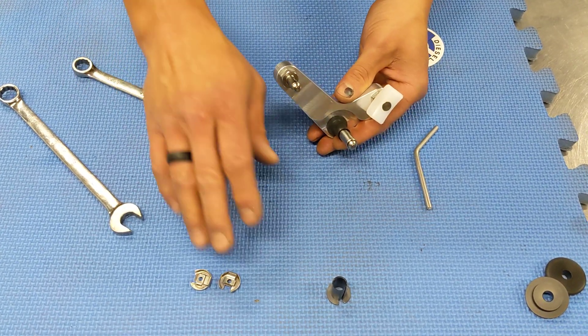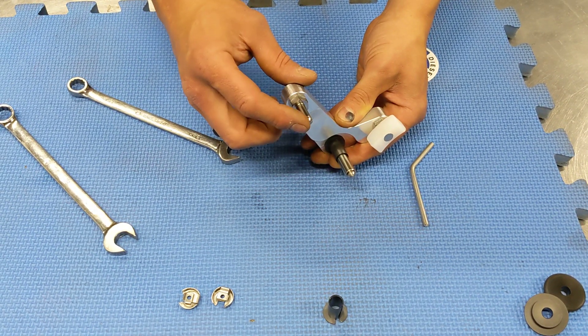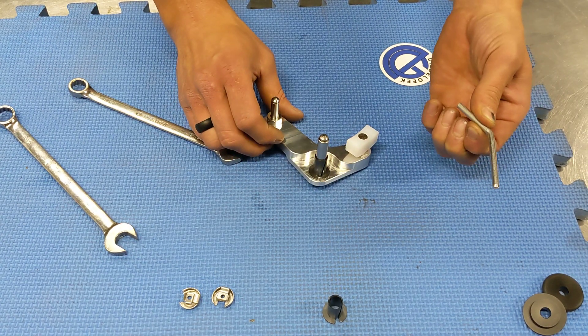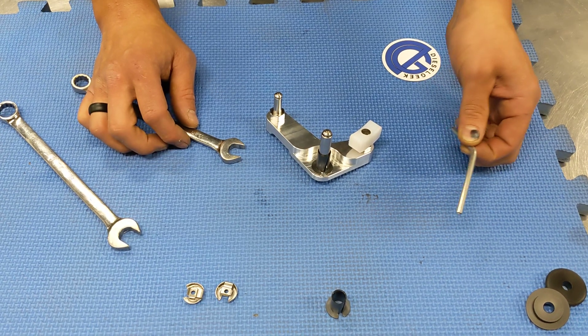The only pieces left over are two shiny metal clips — one for securing the pivot pin and one for securing the cable end — and our five millimeter adjustment pin that we'll use after installing this to touch up the adjustment on the shifter. That's about it.